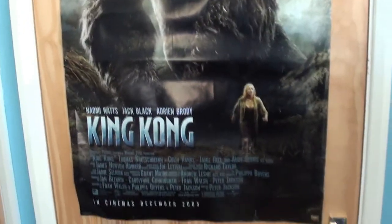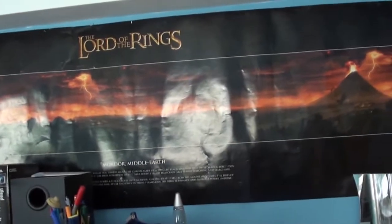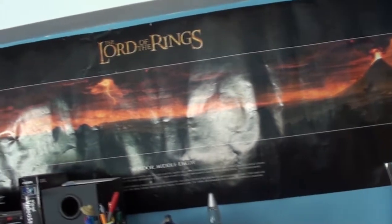King Kong poster on the back of my door — I was a big fan of King Kong, I still am, I love that film. Following the Peter Jackson theme — yes, I've got a massive Mordor poster, given to me by my friend Matt who didn't really want it. He actually used to fire BBs at it — you can see the little marks. But yes, this is now over my desk. It reminds me what's out there, or what computers are capable of designing.